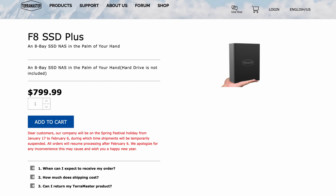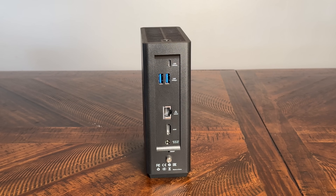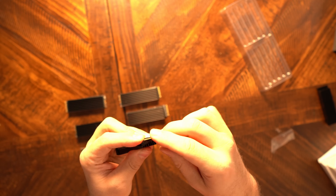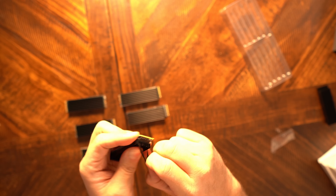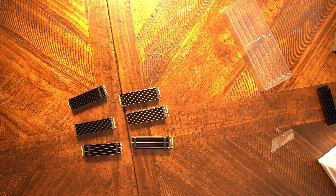The F8 SSD Plus comes in at just under $800 US. For an all-NVMe device with 10 gig ethernet I feel that's reasonable, though I'd have preferred at least one additional ethernet port — it seems like a missed opportunity. Build quality is mostly solid; the housing is sturdy even if it won't win design awards, and NAS units typically sit hidden on bookshelves anyway. The rubber bands holding heatsinks to SSDs remain my main concern for long-term reliability.